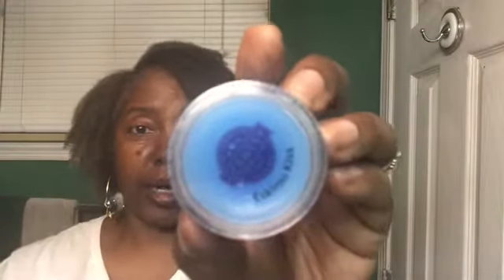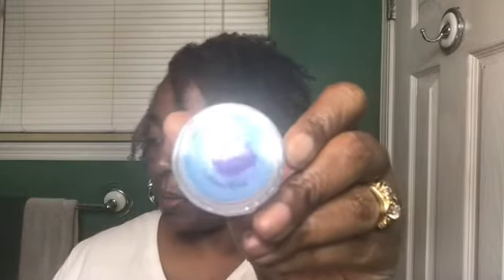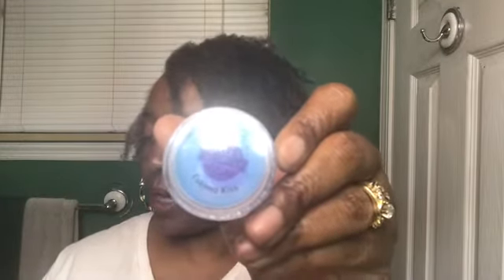Now for the good stuff — I'm going to go over the eight holiday fragrances. I'm going to start with Eskimo Kiss. I already went ahead and purchased this one — I jumped the gun and bought six full bars of the new fragrances. The notes for Eskimo Kiss are blackberry jam, caramelized brown sugar, vanilla, and amber.